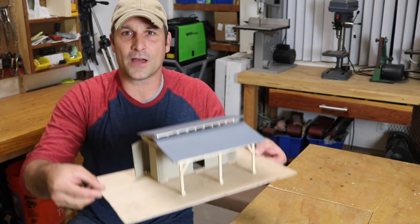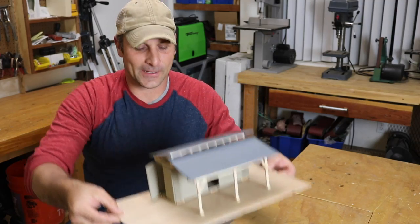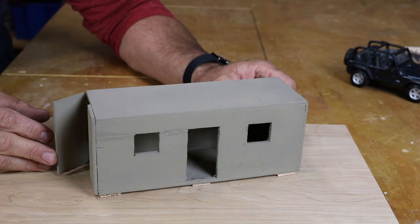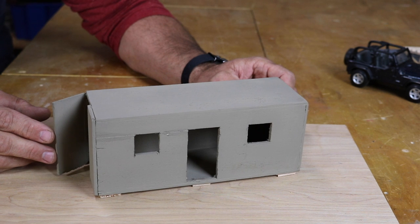Now I'm going to show you this little model that I built of what I think it's going to look like, and I'll walk you through the stages and the order of things. Here is the base model that will essentially represent the first phases of the container project.